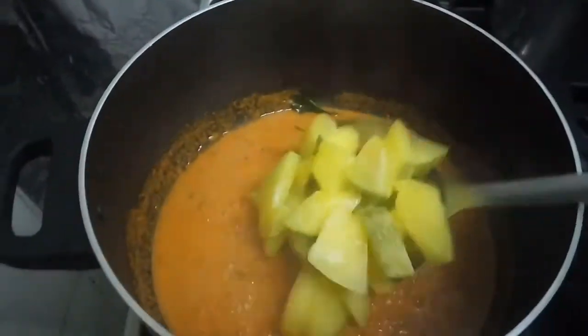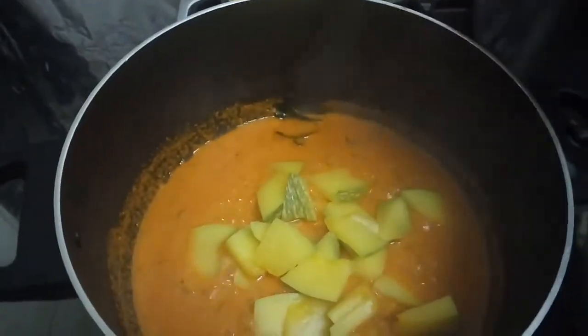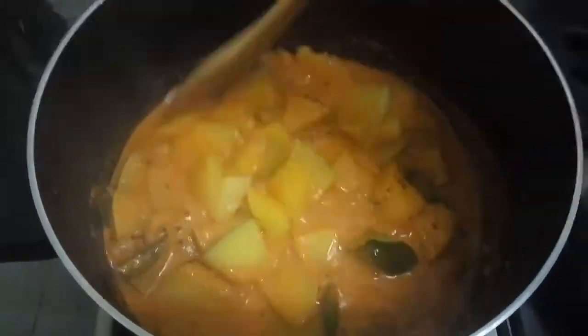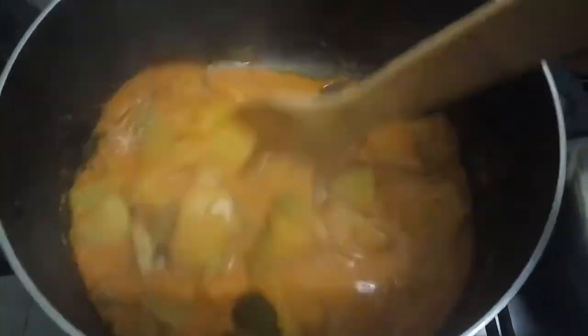You don't need to be a master chef to make this kuddil. The only ingredient that makes the magic is the kuddil powder. If you have kuddil powder in your kitchen, then you're a master chef.